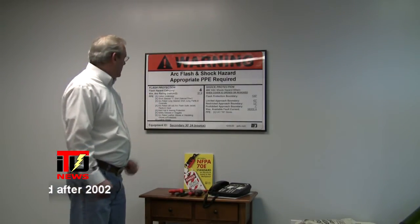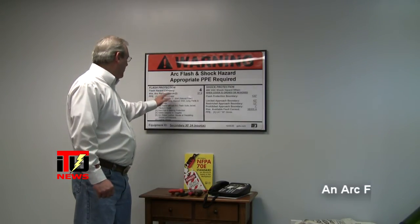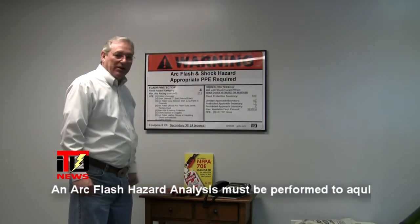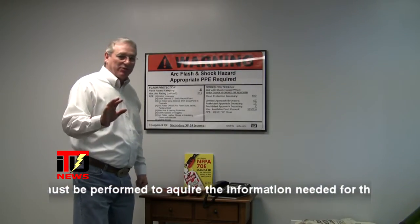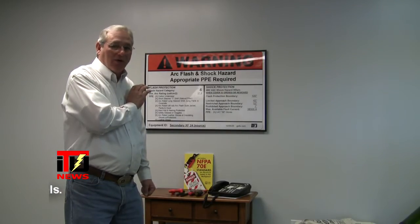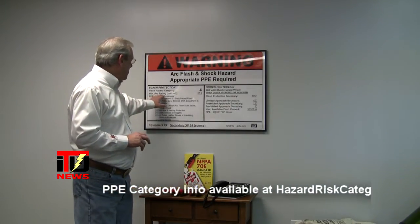As we travel down the left side, we see the flash protection and the flash hazard category, sometimes referred to as the HC/FAC. In this instance it is a category four. What that's referring to is, if you're going to be working on the equipment this is labeled for, you must use a category four arc flash suit — a 40 cal suit you might hear. The 40 cal comes from the next line where it talks about the minimum arc rating in calories per centimeter squared. In this instance it's 37.9.